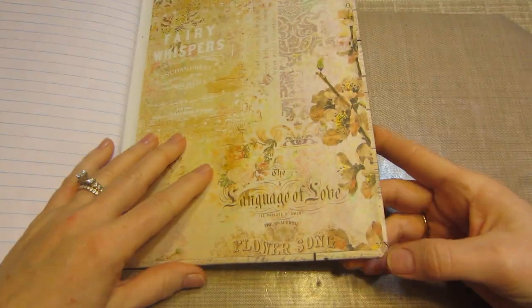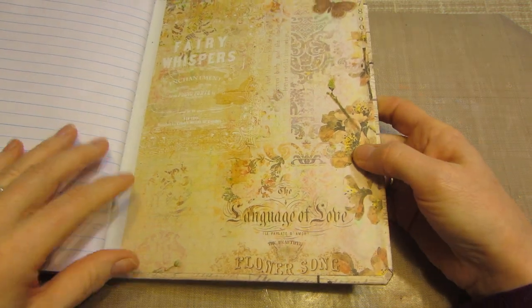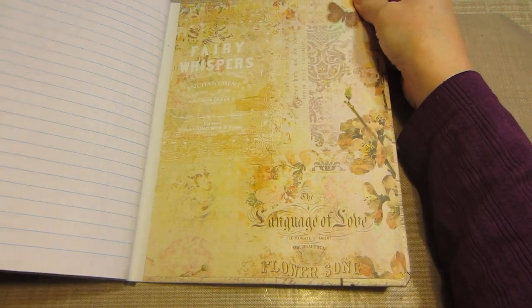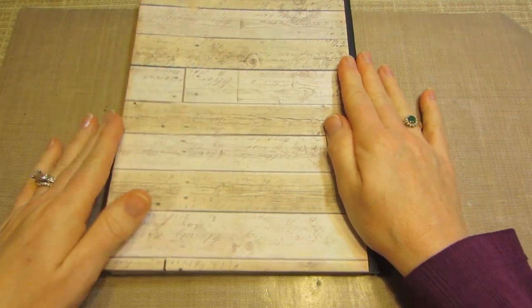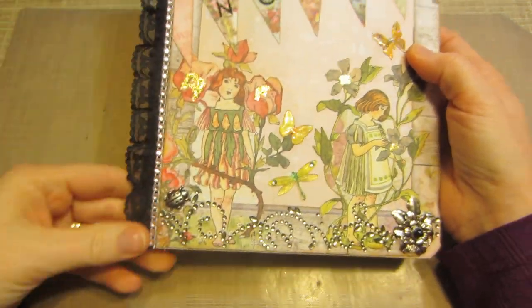I would try it and see which I prefer. I don't really have a preference right at the second — it's six of one, half a dozen of the other, as my mom used to say. So I just put this Fairy Whispers paper on the back and this kind of whitewashed wood pattern on the back of the book and just put a little lace.